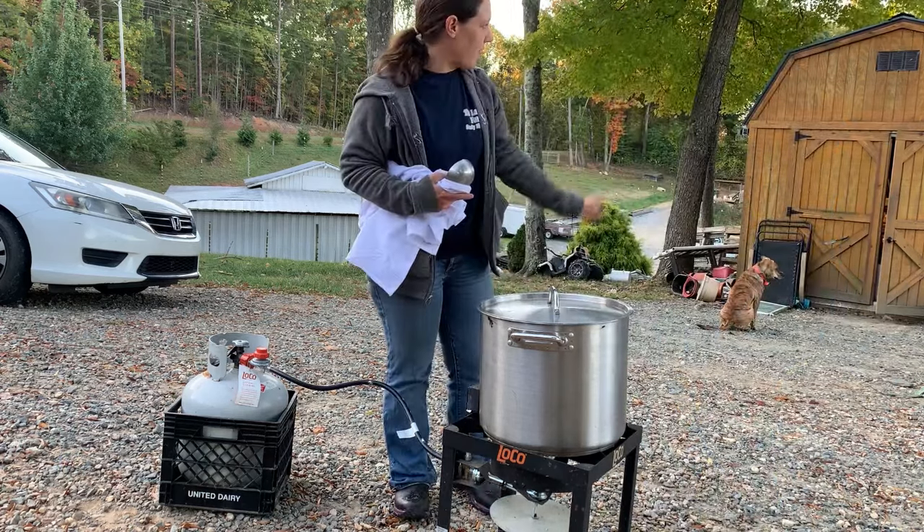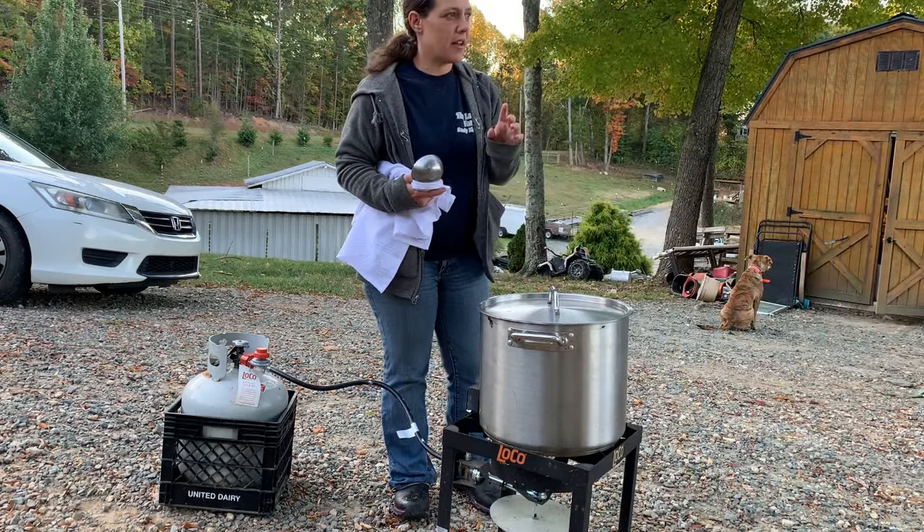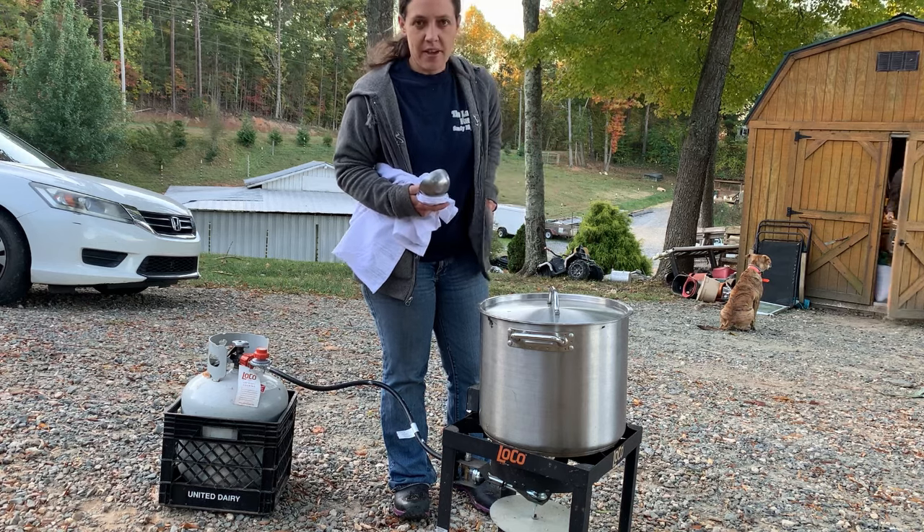All right guys, it's bright and early. We've got up, moved the chickens, and ate our breakfast, so we gotta get this stuff going.